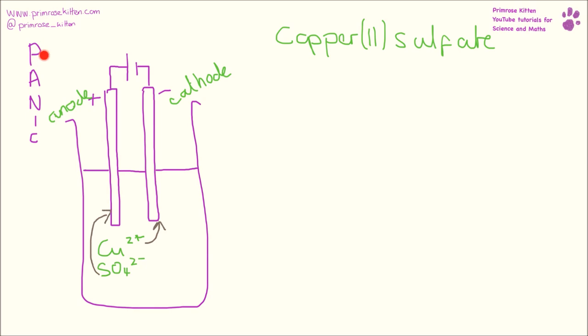I've just written this on the side here: PANIC. Positive is anode, negative is cathode. That's just a way of helping remember which is positive, which is negative — the anode or the cathode.